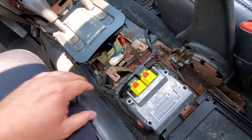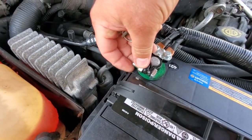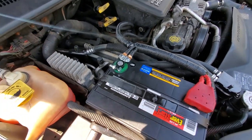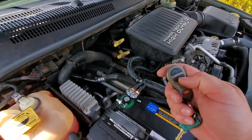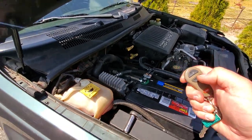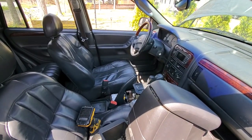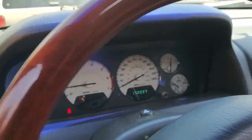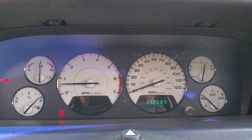Let's connect the battery and see if this works. We connected the battery and nothing exploded so far, so that's a good sign. We're going to remote start this thing — this way if anything blows it won't be in our face. Yay — no deployment! Check it out guys, airbag light is off. Yeah baby, thank you Jordan!